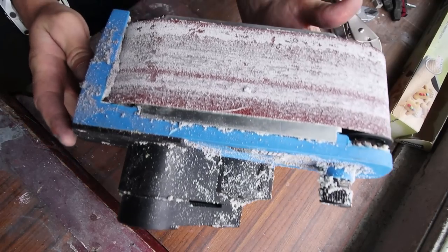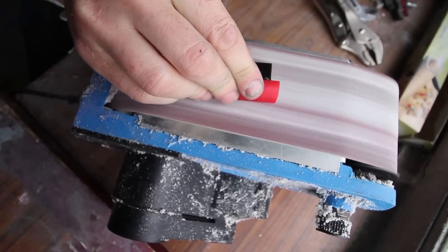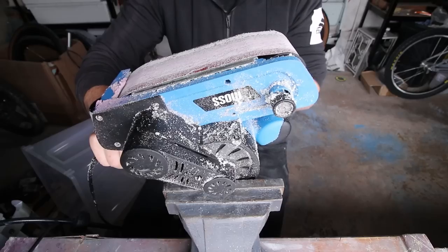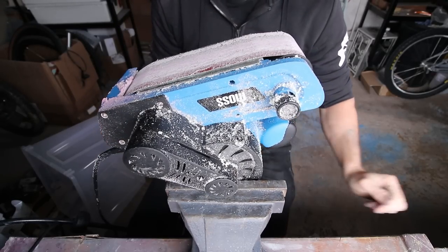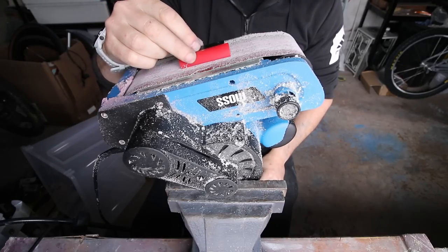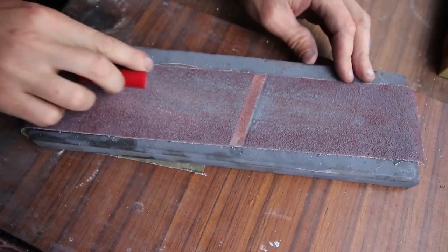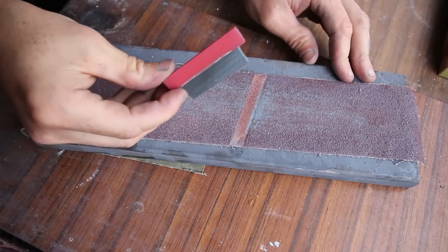Another tool that will make life easier is a belt sander. I picked up a cheap one and it's been well worth it — this will make it much easier to get flat surfaces and a good texture for the glue to bond to. I actually clamp mine in a vice for more stability. A vice can be extremely handy for cutting pad material and clamping whilst gluing too, but I've made hundreds of pads without a vice, so it's not vital. An alternative to a belt sander is gluing sandpaper to a flat surface — it'll be quieter with less mess, but will take longer.